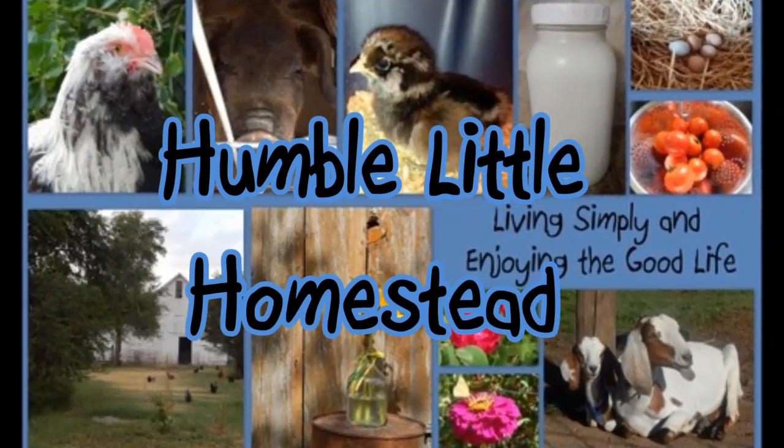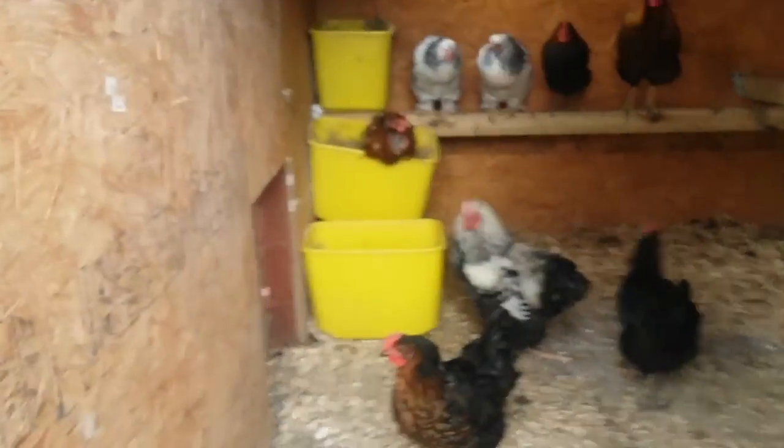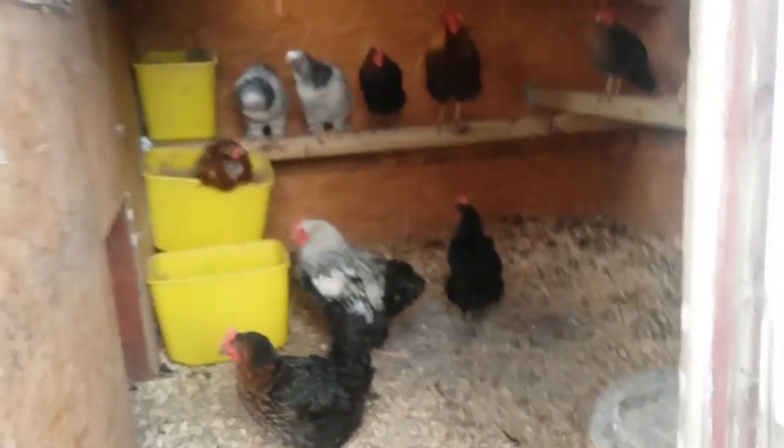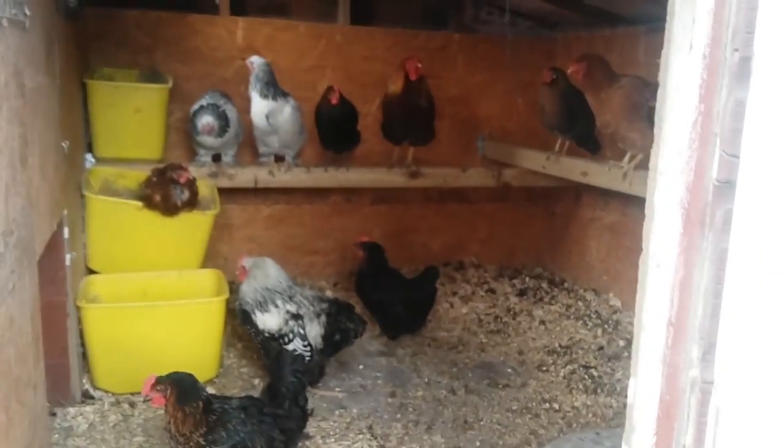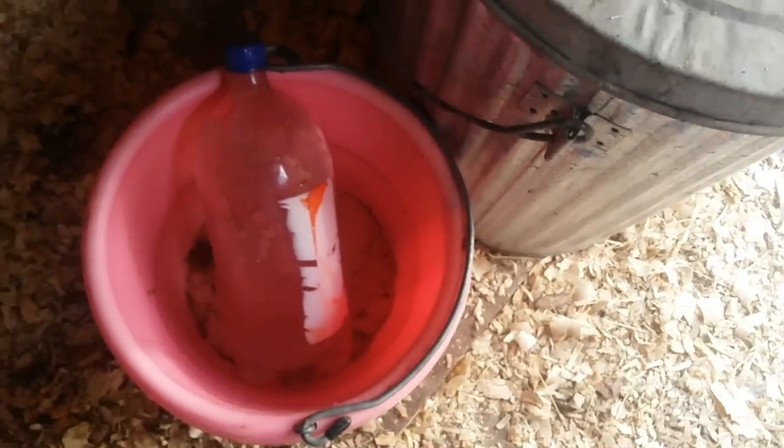There's a lot of people — a few discussions where there's been mixed results — so we'll see if it actually works or not. Hi-ho chickens. Well this water looks clear. Doesn't look like there's any ice in that one. Obviously needs to be changed.